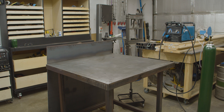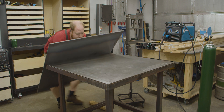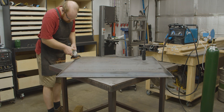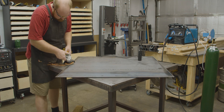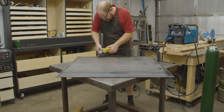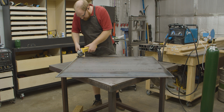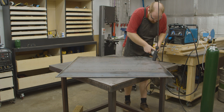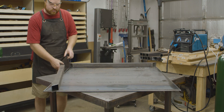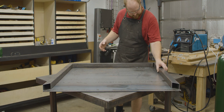The first thing to do is to place the top on a flat surface and clean all the edges with a grinder. The table will be built upside down, so if you have a preference of which side is the top, place that side down. If you're working on the floor, place some 2x4s under the plate so you have some room for clamps. After the plate edges are cleaned, the edge tubes can be placed on the plate and fitted to each other.